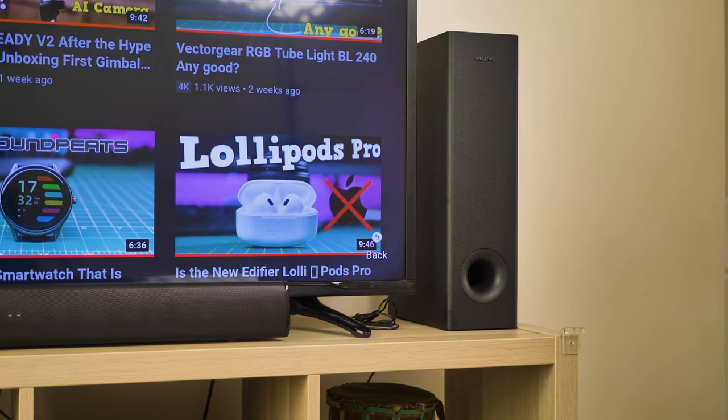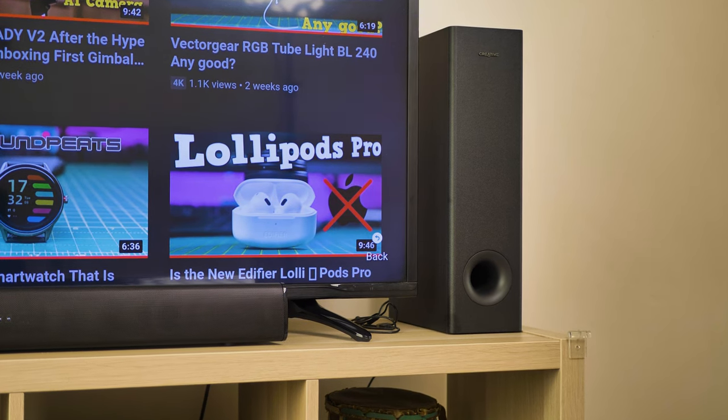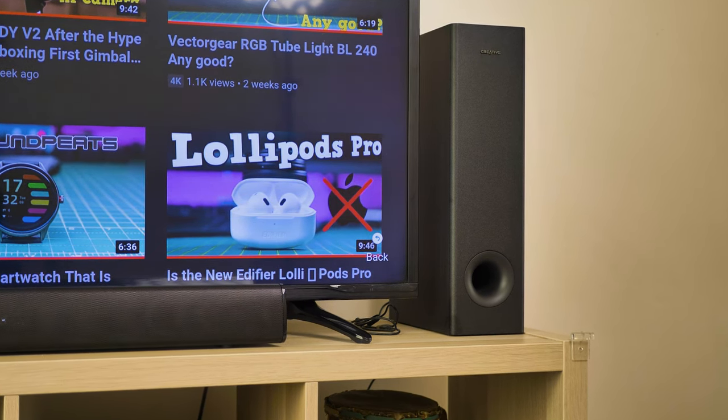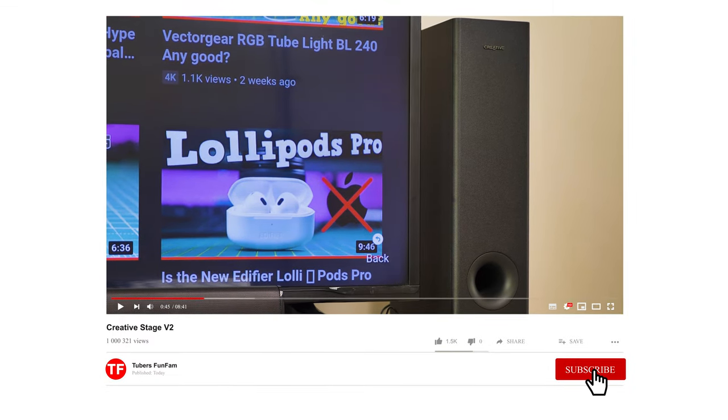Hello, Thiago here. Welcome. If you're new to my channel, I do a lot of tech reviews and unboxings like this one. If it's something that interests you, please give this video a thumbs up, and if you haven't subscribed yet, please consider subscribing at the end of the video.